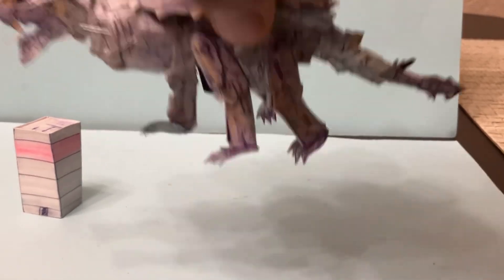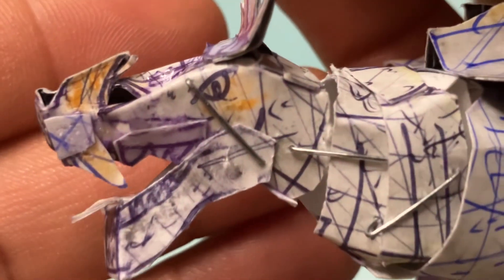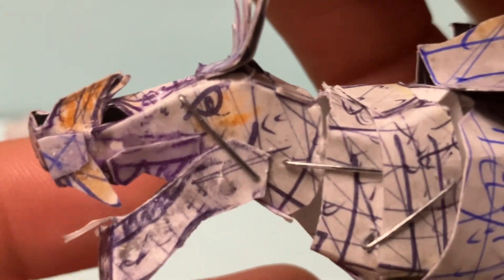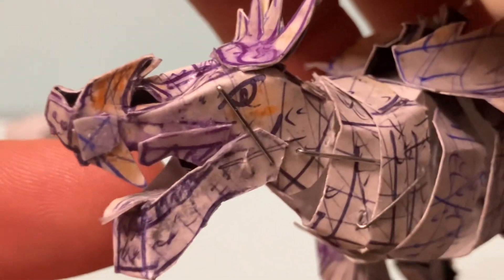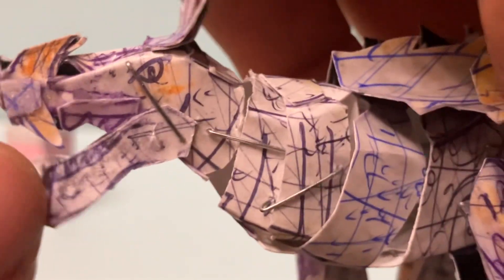Let's take a closer look at Anguirus. Here is the head sculpt. You can see the teeth are actually separate pieces — we wanted to sculpt it to make it accurate but also articulate, because the jaw does move.